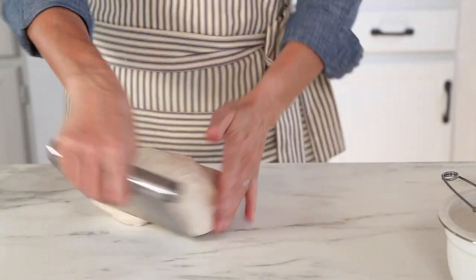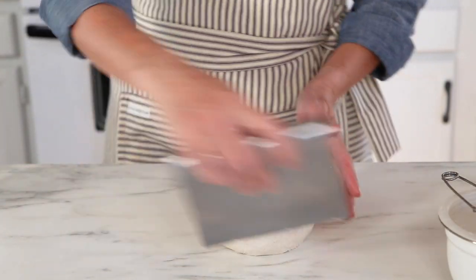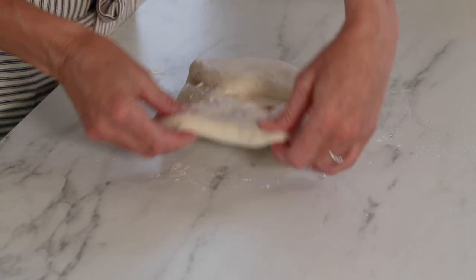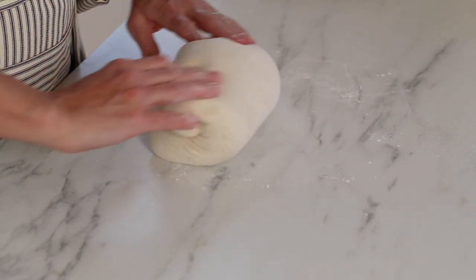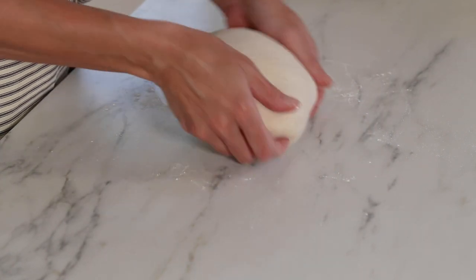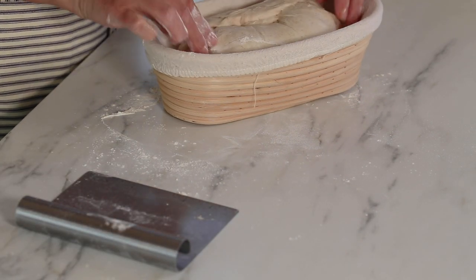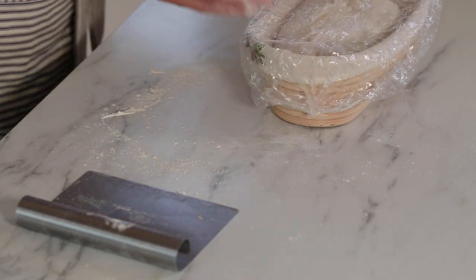After the two hours is up, you'll want to do the final shape on the dough. Do an initial shape where you turn the dough out onto the countertop, do a rough shape, let it sit for 20 minutes covered, and then do the final shape. You can shape your dough into an oval shape or into a round shape — either one will work. If you have a round slow cooker, your dough will bake in a round shape regardless of how you shaped it. After the dough has been shaped, cover it and let it sit at room temperature for one to one and a half hours.